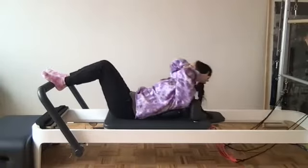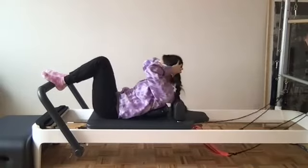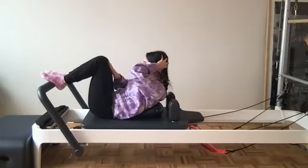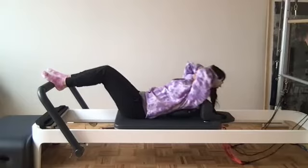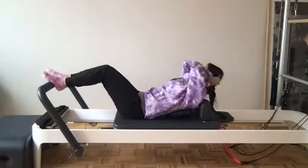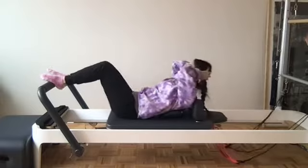A few more here — exhale scooping those abdominals back in, inhale release it back, exhale head heavy in those hands. Warming up those abdominals. We exhale to curl, ribs are gliding down, eyes to thighs. Inhale release and open, exhale scooping as we come back in. Inhale we release it back, head stays heavy, exhale ribs gliding, eyes to thighs.